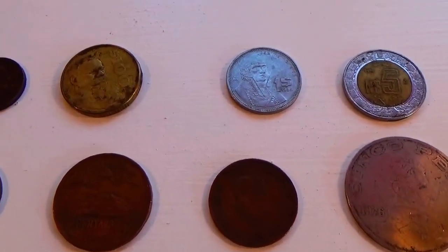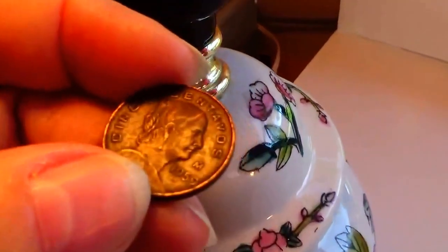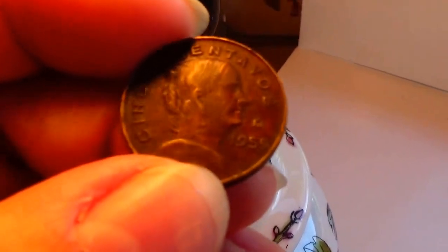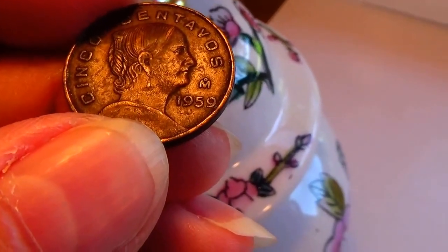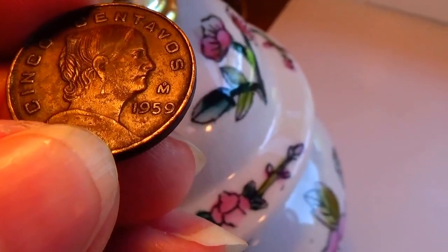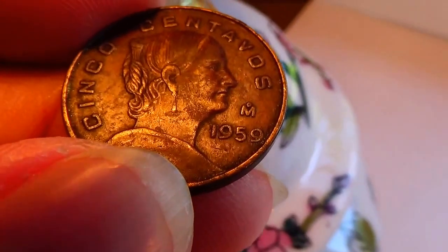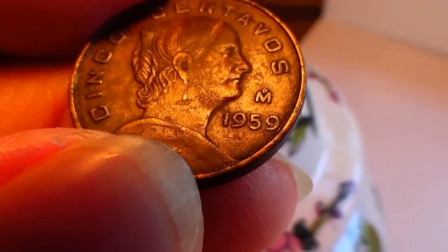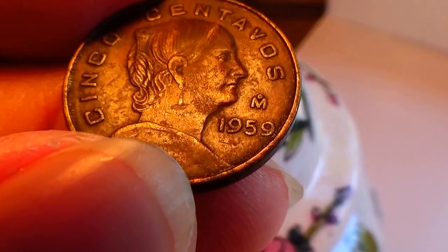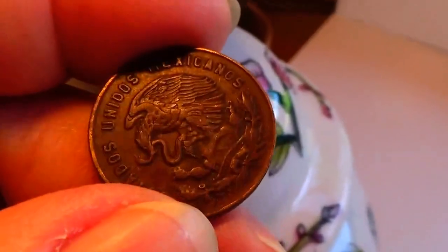Today we have some Mexicano coins to bring to you. It's still too dark so we gotta get them up here so you can see them. This one's a 1959 — I don't know if that means something to some of you — and this is the back side.